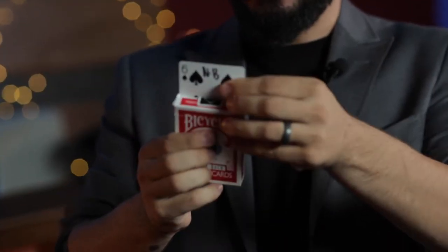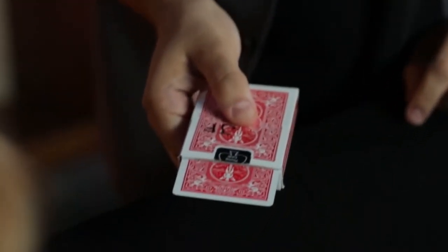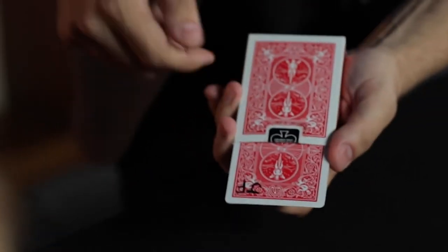Your card, your initials, my box, my initials. But if I go like this, now it's your card with both initials. What?